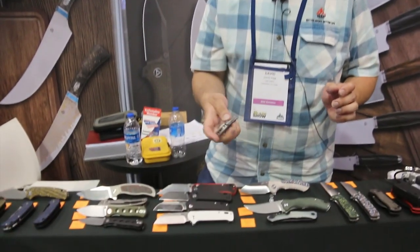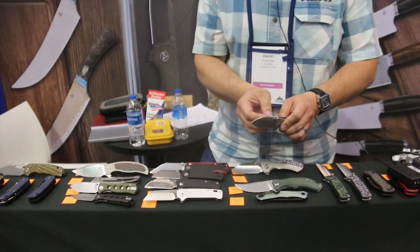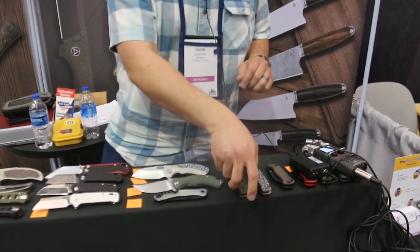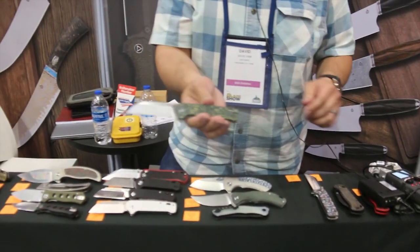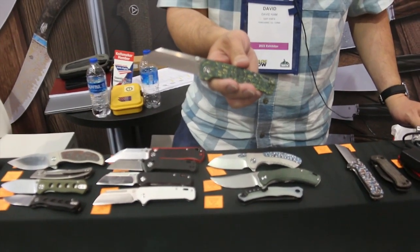Initial impressions from people are positive — they like how it looks. It has nice action, thumb studs, and a flipper tab. Same materials are going to be used for the Penguin Plus as well, going off those other designs.